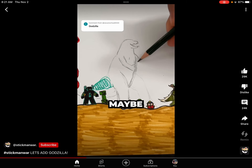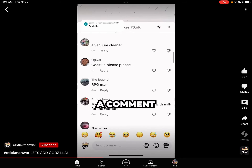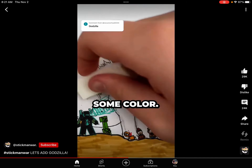And while I sketch, maybe you can think of anything else that I should add — if so, leave a comment and a follow. Now that I'm done sketching, let's finalize the outlines and add some color.